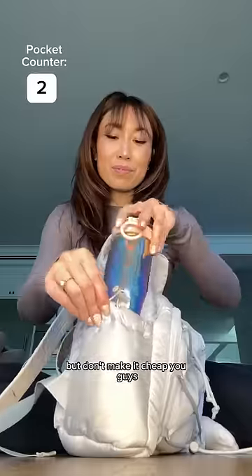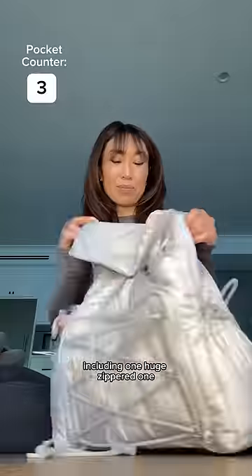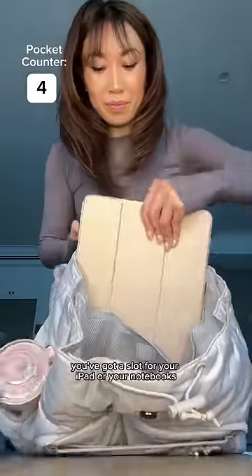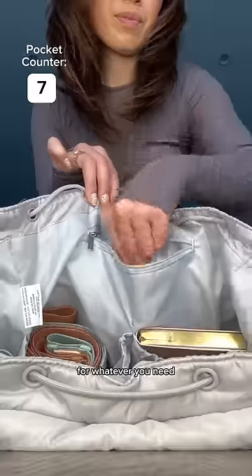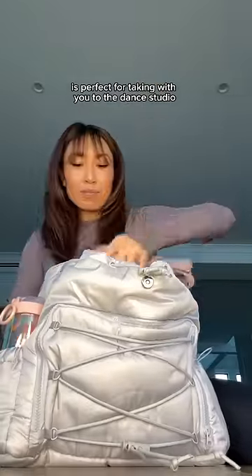Project mini backpack: make it affordable but don't make it cheap. You guys, there are three pockets on the outside including one huge zippered one, and then on the inside of the drawstring you've got a slot for your iPad or your notebook and another three on the other side of the interior for whatever you need. Honestly, this backpack is perfect for taking with you to the dance studio, the gym, or even a day at the theme park.